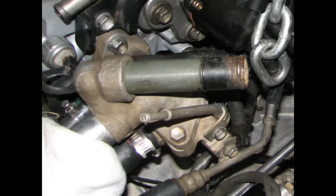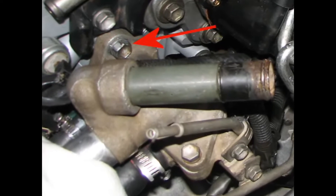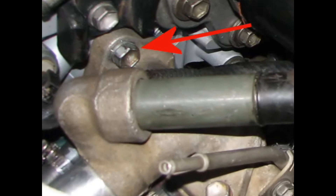With all those coolant hoses, vacuum hoses, and electrical connections finally disconnected, you can unbolt the two 14mm bolts holding the coolant neck assembly onto the head. Then just pull it on out.